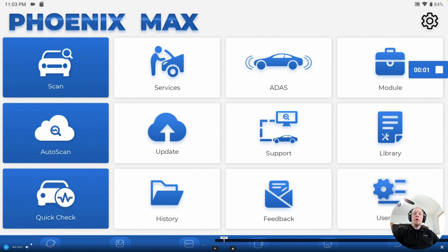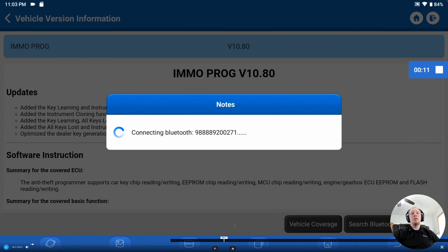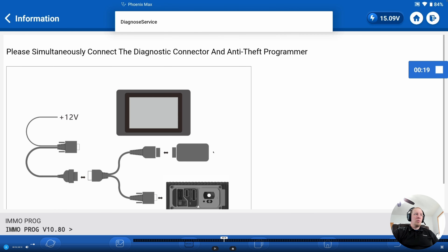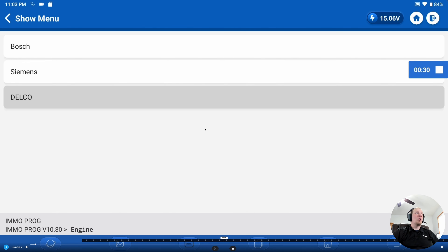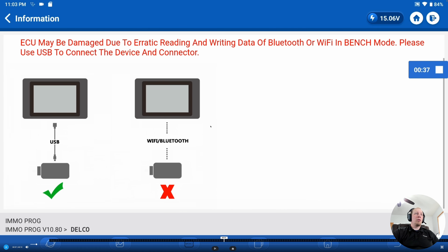As promised, we're now going to take you through the steps on the scan tool. We're doing this on the Phoenix Max, but the workflow is basically the same on all the tools we showed you. We go into the Services menu, scroll down until we find ImmoProg, click on that, click OK — it's going to connect to the dongle and launch the session. It will tell us we need to connect our T-Ninja Box. Then we click on Engine since this is an ECM, click on Delco, and then click on E39A as that is the model we're working with.